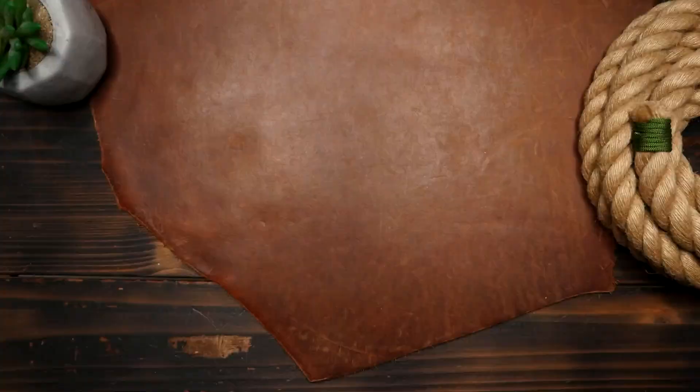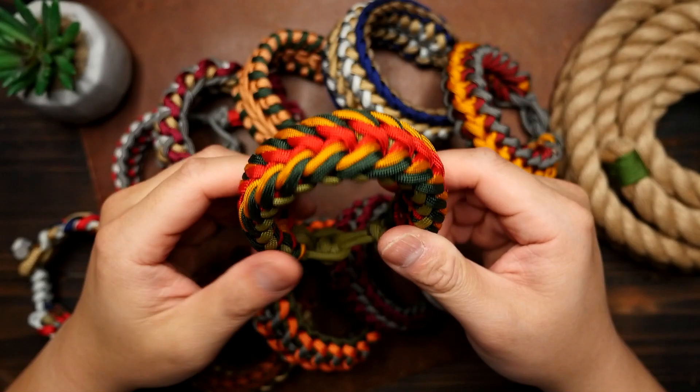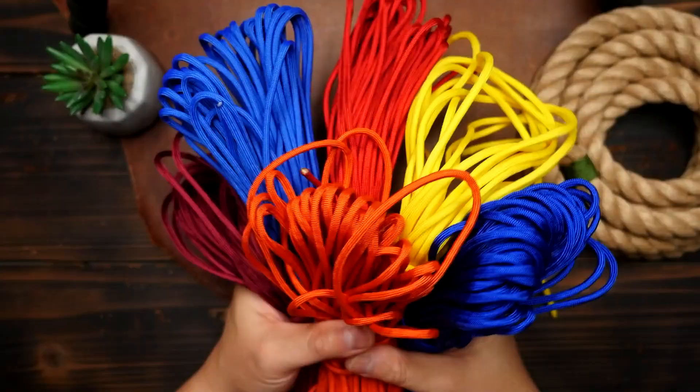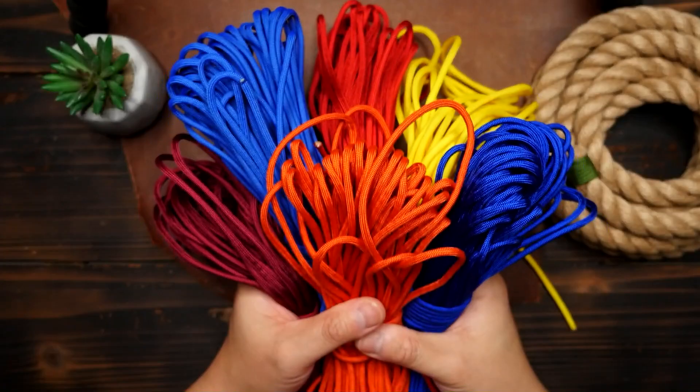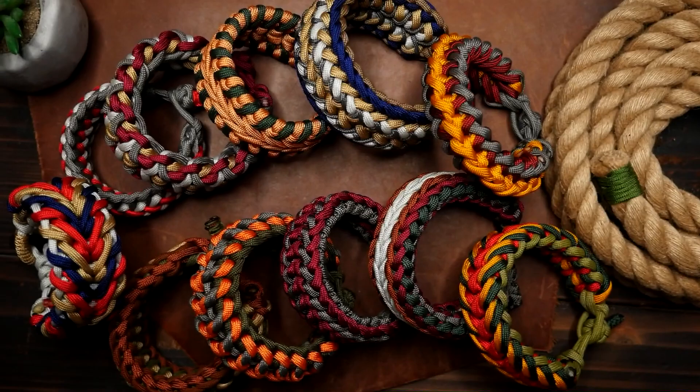The colors you choose for your paracord projects can quite literally make or break the looks and design. Choosing the right colors is essential in creating eye-catching projects, and I'm going to show you some tips and tricks to help you create the perfect combinations — going from this to this. Let's get into it.